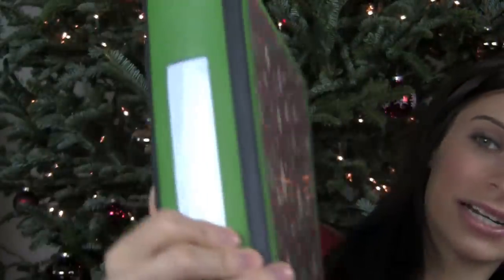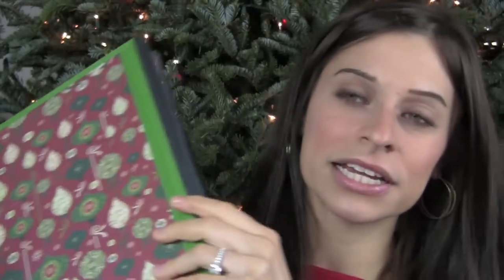Let me give you a sneak peek of what the system looks like. It's a binder — a 1.5-inch binder — and it has everything I need to make sure that I send out cards on time, buy all my gifts on time, mail them on time, and send out my thank you cards. It's basically everything I need for gift giving to friends and family.